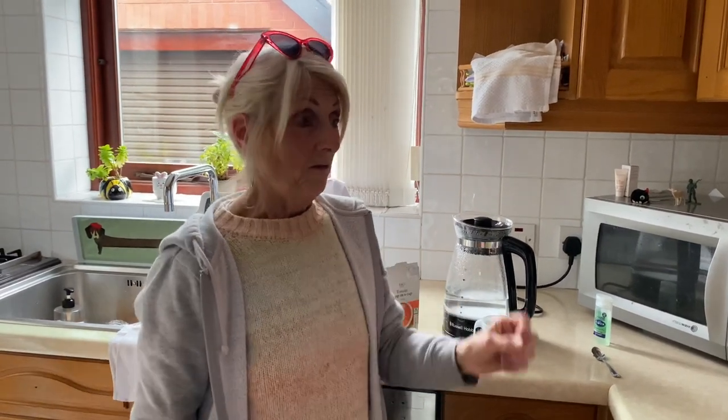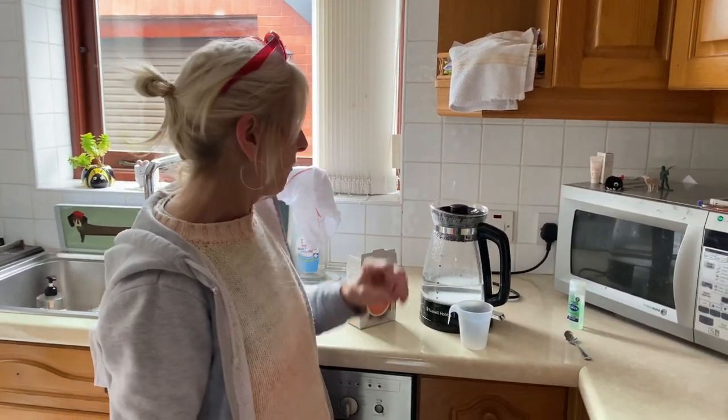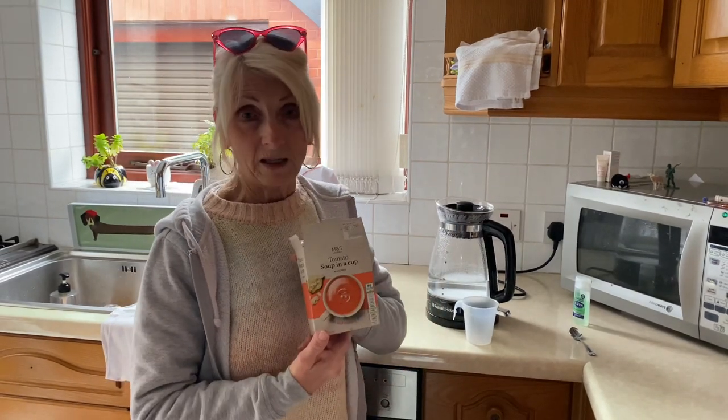Hi guys, welcome to my first vlog about food and the cheapest budget ones which are as good as the most expensive ones. I'm going to show you throughout my channel the best prices of the cheapest soups, biscuits, etc. If you want to come along and see for yourself, just don't think 'oh it's cheap' — no, these are not cheap replicas.